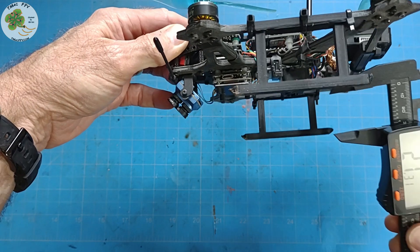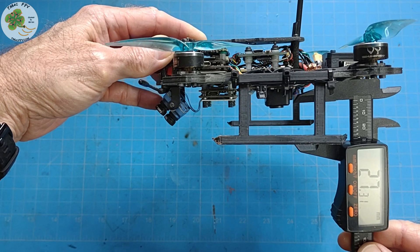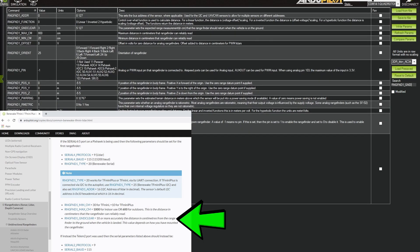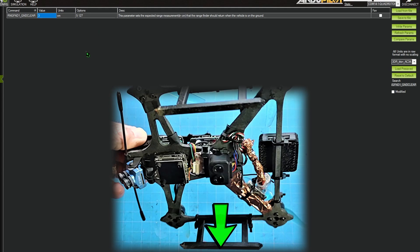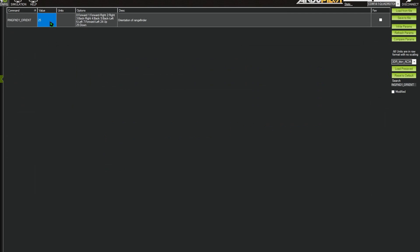Once we have our LiDAR rangefinder mounted to our FPV drone, we can measure its physical distance to the ground when pointing in the downward direction. In our case we get about 2.7 centimeters, or rounding up, 3 centimeters. With that measurement we set RNGFND1_GND_CLRN equal to 3 — that's our distance in centimeters from the rangefinder to the ground when sitting on the ground. This will vary depending upon how you've mounted it to your FPV drone.